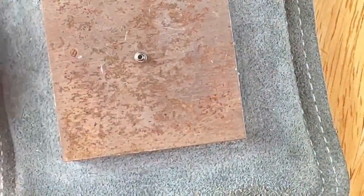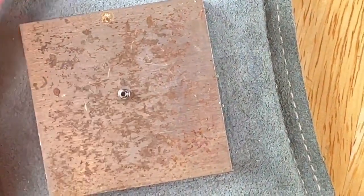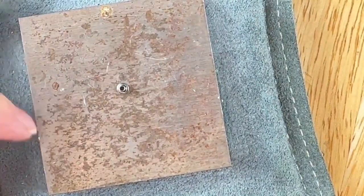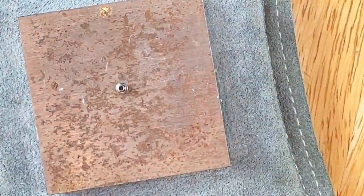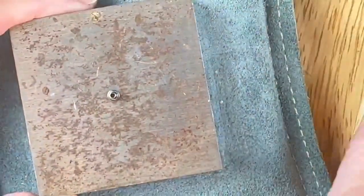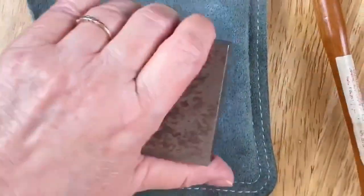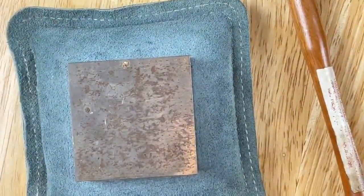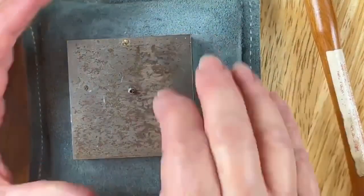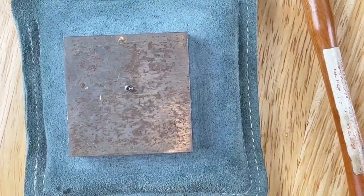This bench block has marks because I've been using this for years — it's out of my workshop. We usually have this size in stock. Right now we have one that's a little smaller that ImpressArt makes. This right here is a cushion I like to put underneath — it's made especially for the bench block. You don't have to have it, but it makes it easier on your hands when you're whacking on it.